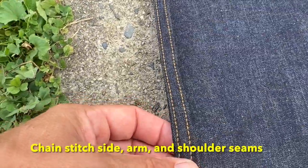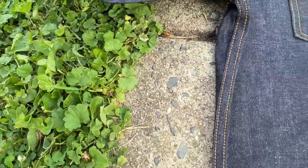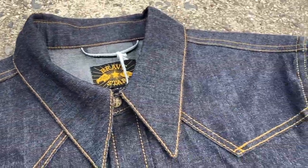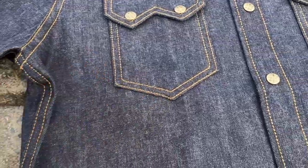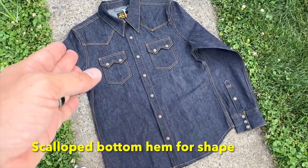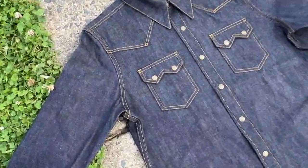We've got chain-stitch seams — arm side seams, chain-stitch arm seams, and chain-stitch shoulder seams. Look at that, beautiful — this yellow stitching, really into it. And we've got a scallop bottom shape here, kind of a more contoured fit, so it's not super boxy on your body. Let's flip this over.